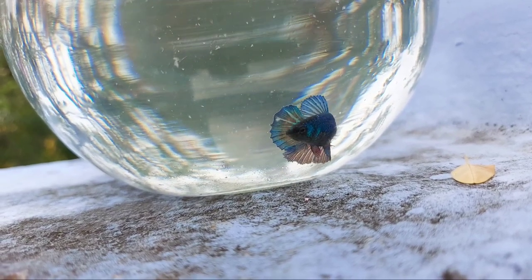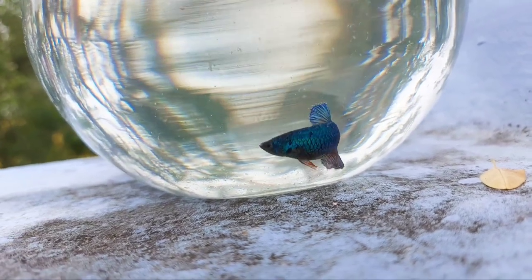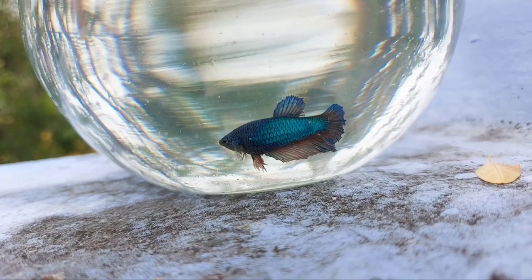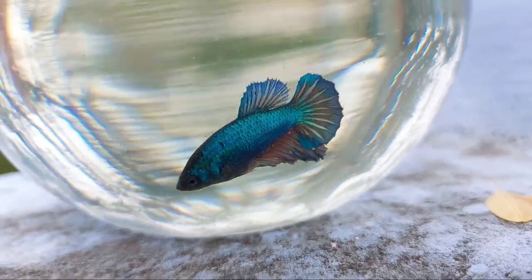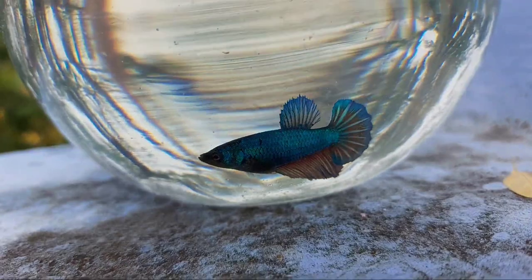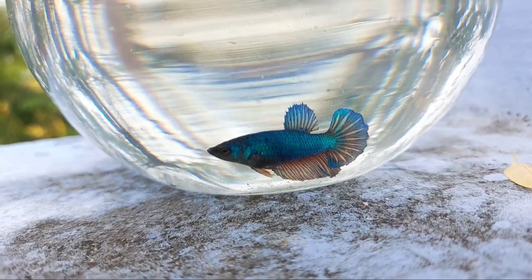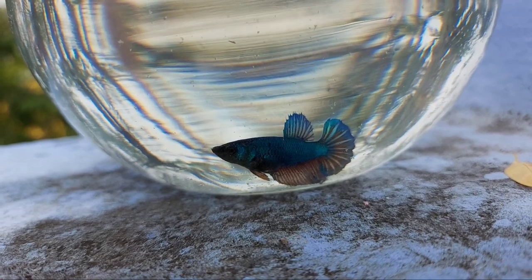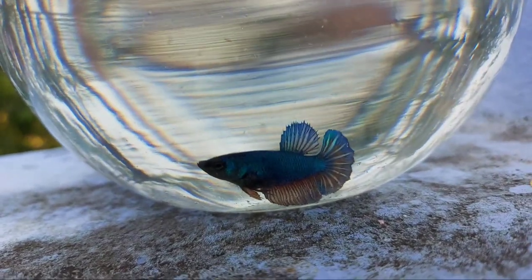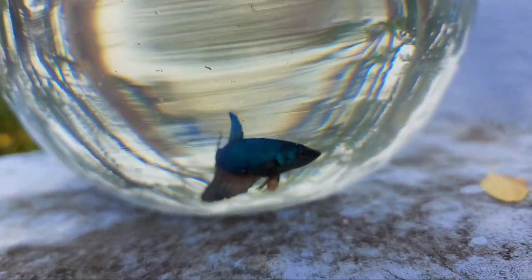I am going to show you the caudal fin. This is a very aggressive fish. Here we use a planted aquarium. If you want to learn about planted aquariums, I will tell you about planted aquariums and you will find a video.